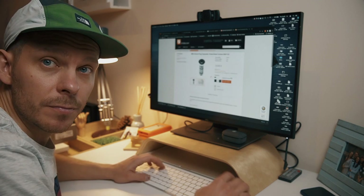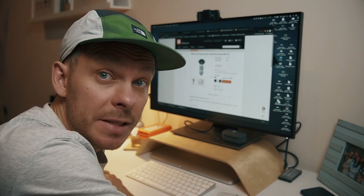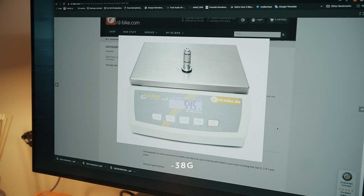I found a reference online — a good website to check actual weights of components is RT Bike because they have photos of components on scales. A standard compression plug weighs 54 grams, so with the lightweight replacement we managed to save 38 grams just on the compression plug.